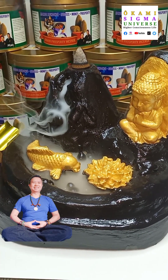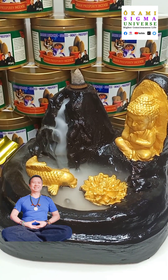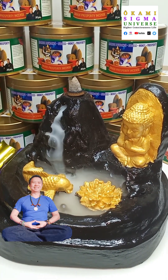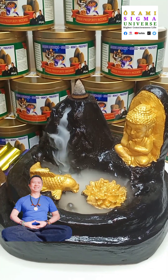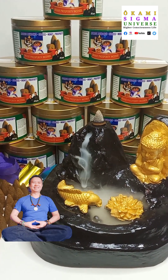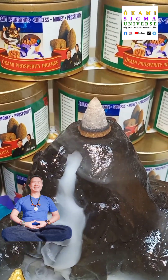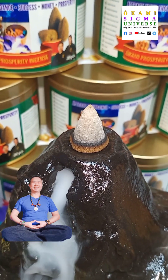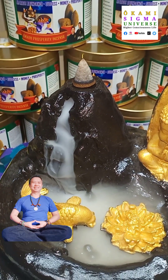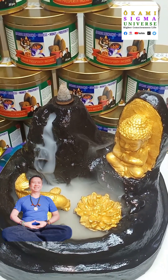You can also use it to cleanse your crystals. If you're a crystal enthusiast or you use crystals for energetic healing, Reiki, or if you have crystal jewelry, you can use the Okami Prosperity Incense for cleansing your crystals. Another thing — you can use it if you're a magician or a mystic. You can use it in your ritual magic to cleanse your area and cleanse your space.